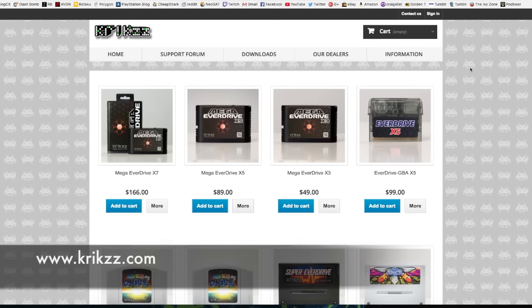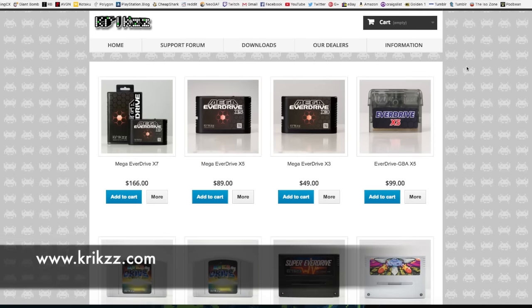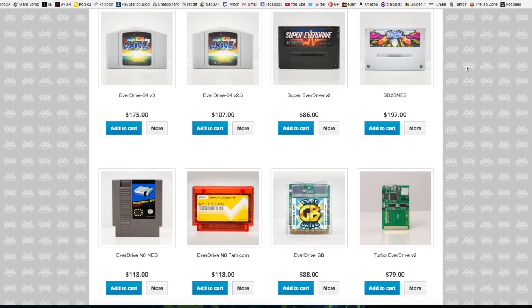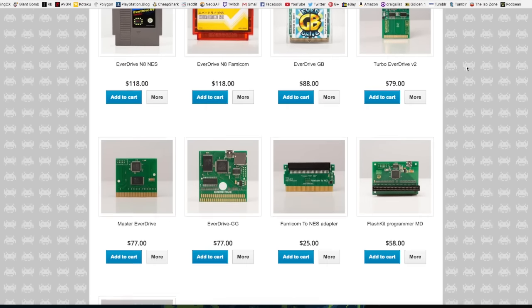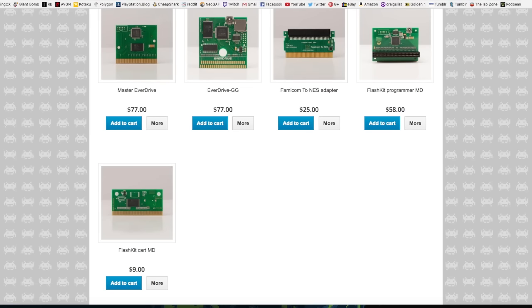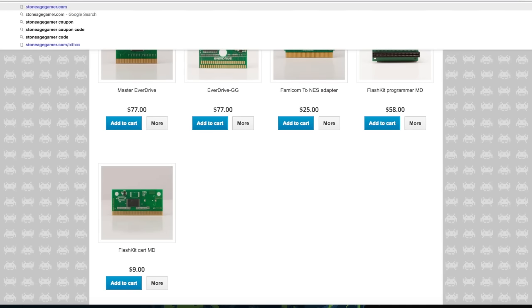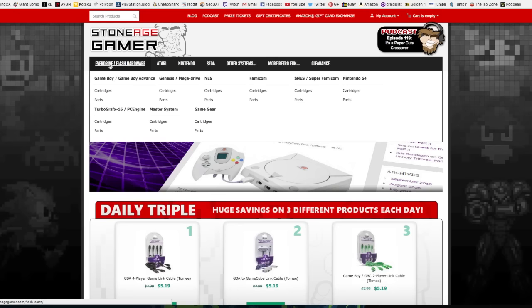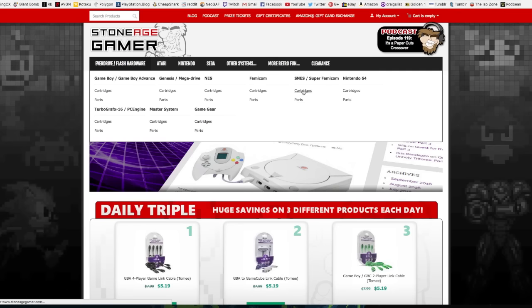Let's take a look at some of the pros and cons of owning a flash card and some of the different ones I own. There is one guy who manufactures most of the flash cartridges I own and that's Krikzz — K-R-I-K-Z-Z. He makes the EverDrive line of flash cartridges for several different systems at different price points, but they're all super high quality. I suggest going directly to his store or through StoneAgeGamer, who is an authorized reseller.